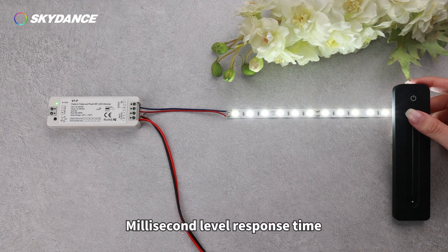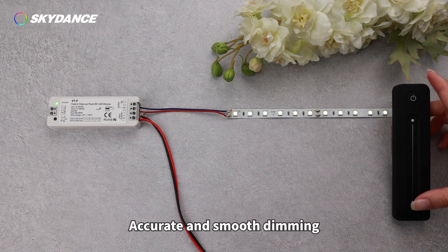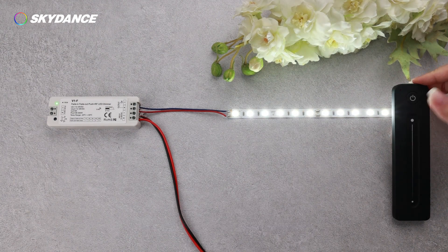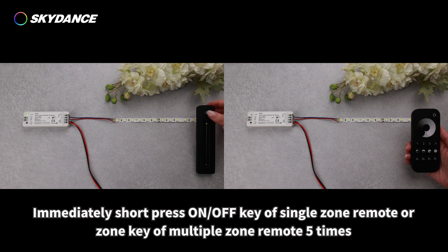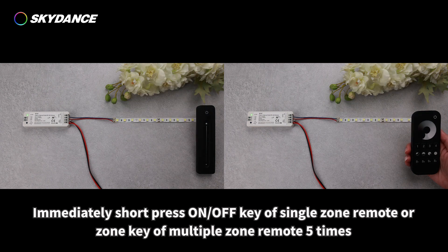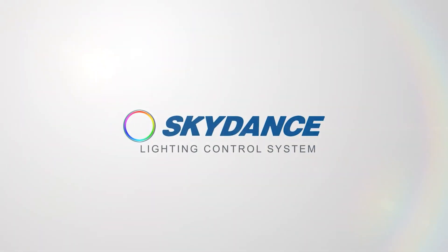Millisecond level response time. Extreme depth brightness transition — accurate and smooth dimming that conforms to human vision. It is also easy to delete the match of a remote: switch off the controller, then switch on. Immediately short press the on/off key of a single-zone remote, or the zone key of a multiple-zone remote, 5 times. The light blinks 5 times, which means all matches of the remote were deleted.